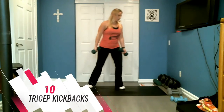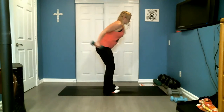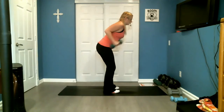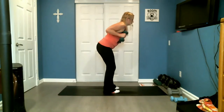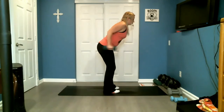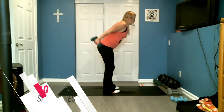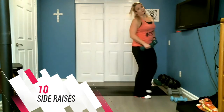One. Bicep kickbacks — seven, eight, seven, six, five, three, two, one. Side raise.